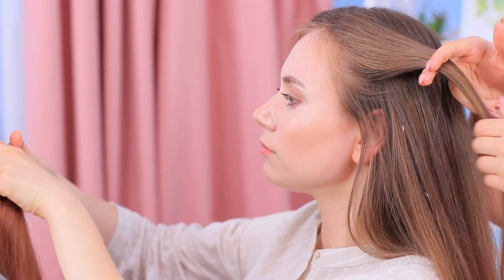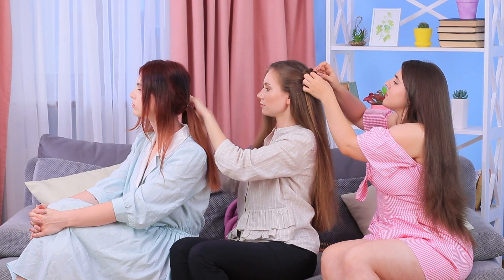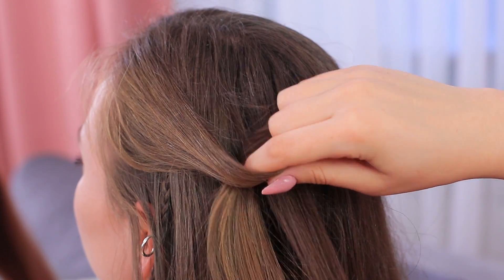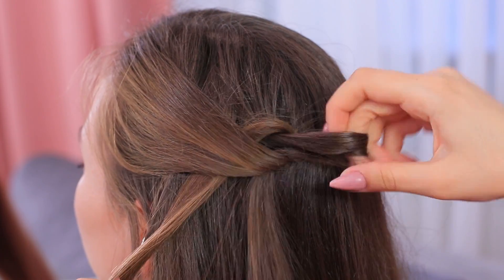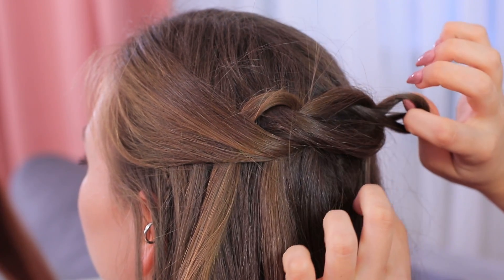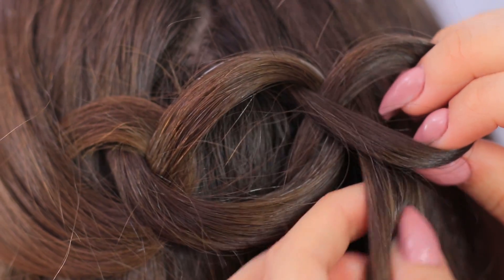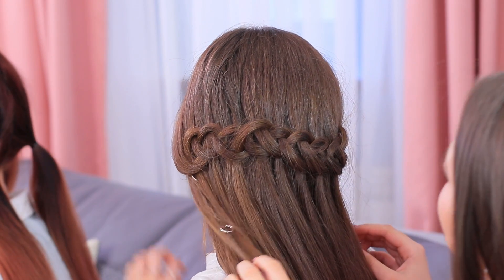If you don't have a lot of time but a lot of friends, braid each other's hair! Rosie's hairstyle is very simple but it looks great! Separate a strand of hair and twist it so you get a loop. Pull another strand of hair through it. Twist it into a loop the same way. Keep braiding towards the other side and fasten it with a bobby pin. It's elegant and very easy!